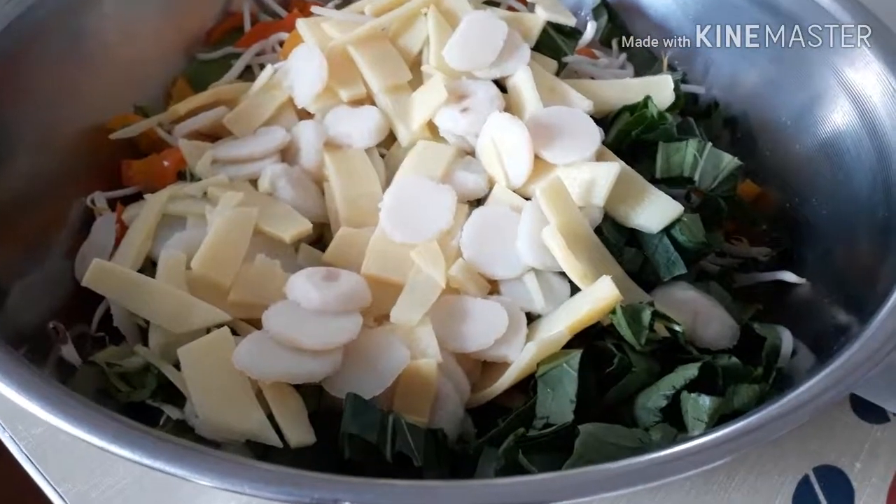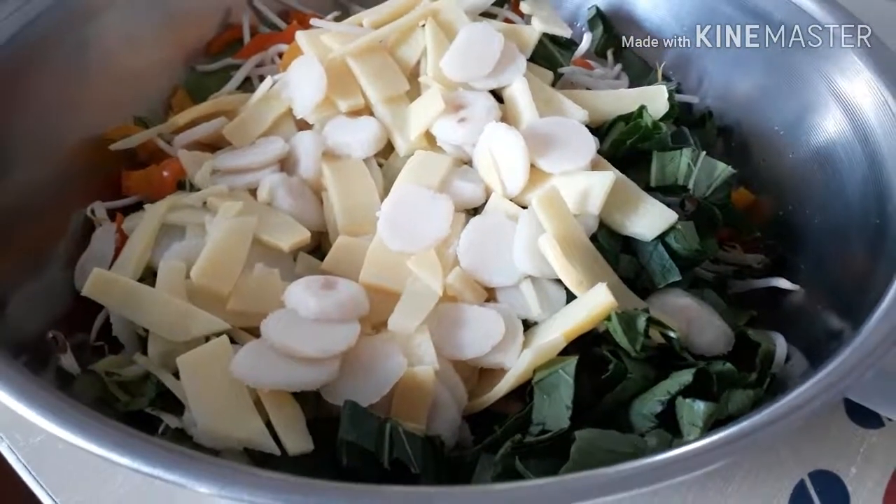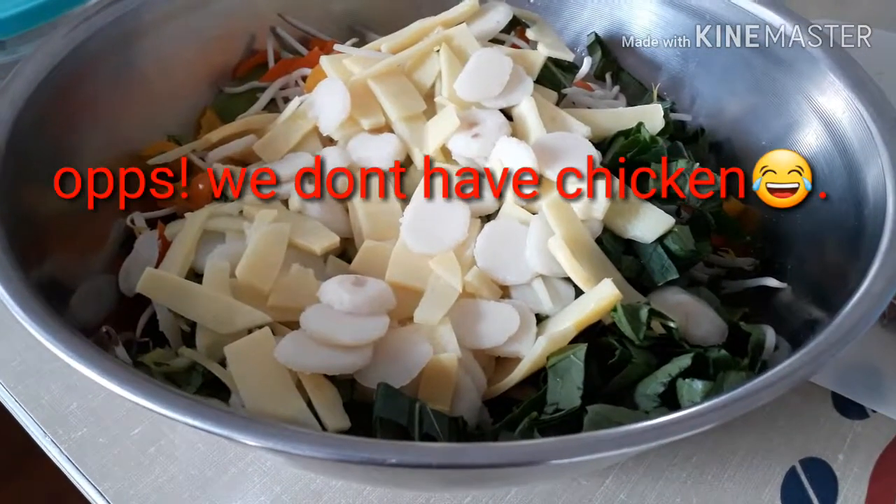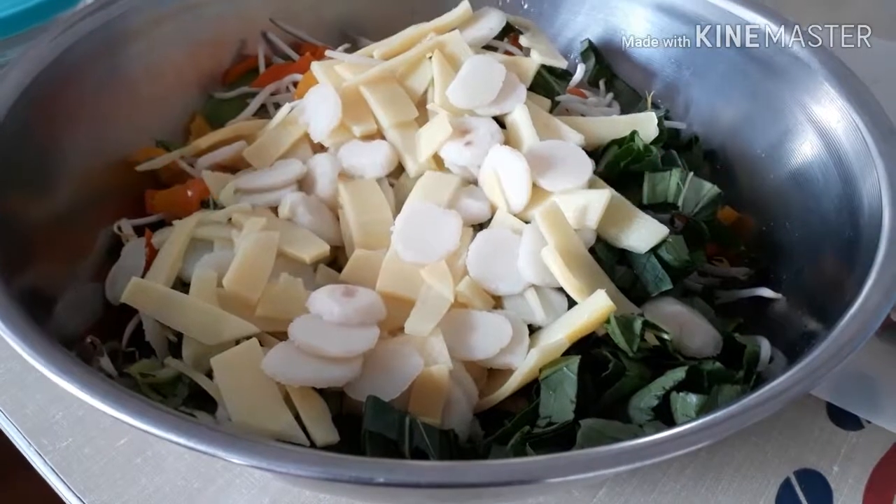Hi viewers, it's me here again, Ruby's Life in Oregon. So tonight, my husband will cook a chicken chow mein, canned version.